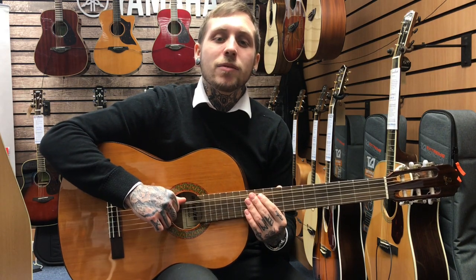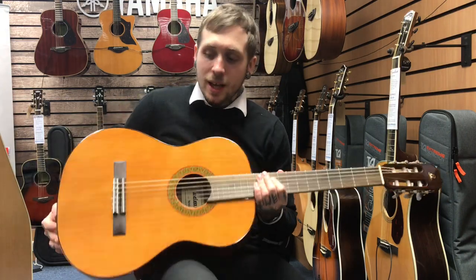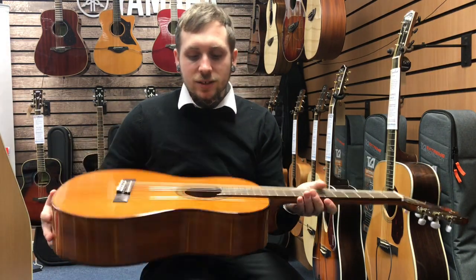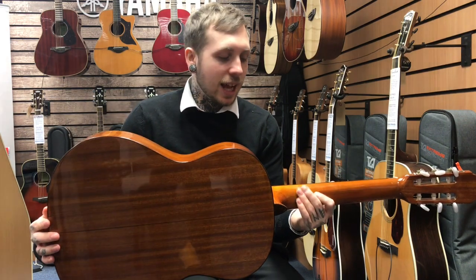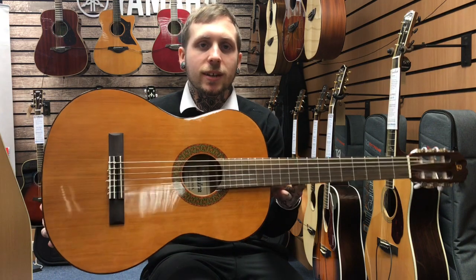Hi, my name's Andy. I'm from Rimmies Music and this is the Amira Malaga. I'm going to tell you a few details about it. It's got a quality solid cedar top, which is great. It's got a sepele back and sides. It's got an African mahogany neck and a mango fingerboard, and this is what it sounds like.